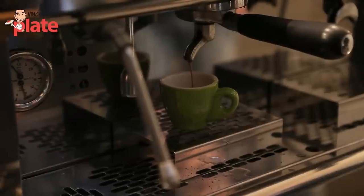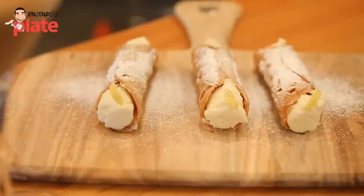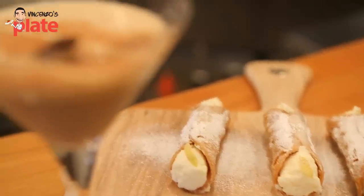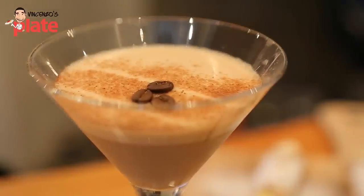What is it? Caffè shakerato — in Italy they have it after lunch, or in Australia they have it after dinner. It's coffee, Baileys, and sugar to add a little bit of sweetness. Let's have it — so what do we need to make this beautiful shakerato coffee? What do we need?